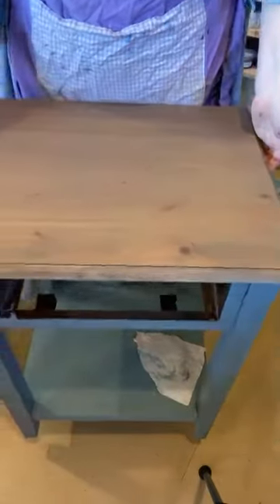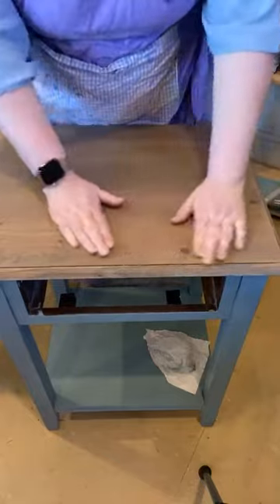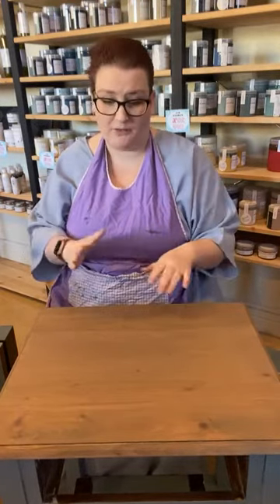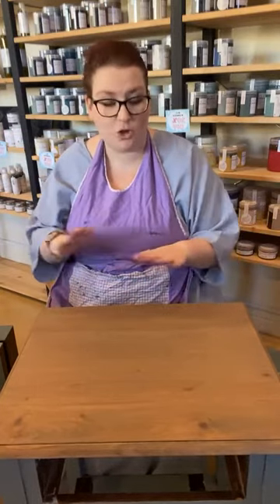You can still see the grain, which is what we want. I will let this dry, and then this afternoon I'm going to come in with some hemp oil and wet sand this. I showed a video last week on wet sanding with the oil, but I'll do another video when I do these for you. It's going to give me a really nice finish, hydrate the timber, bring out the grain a little bit more, and make this look really, really beautiful.